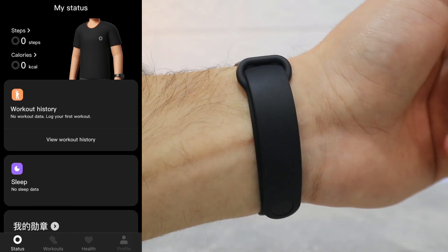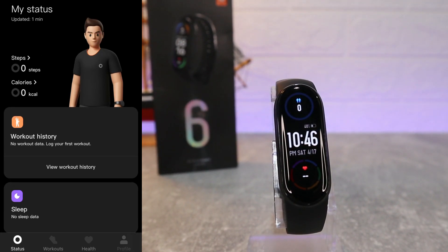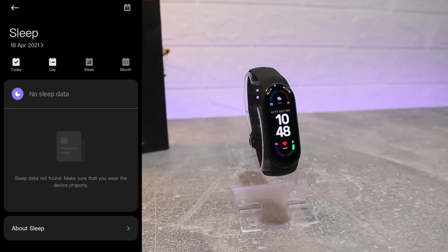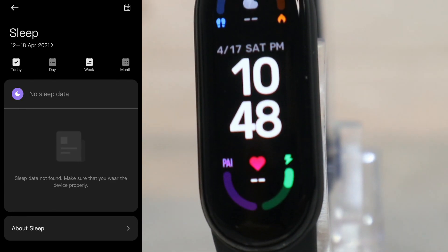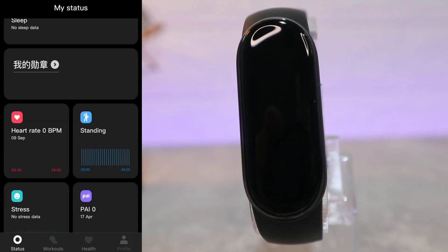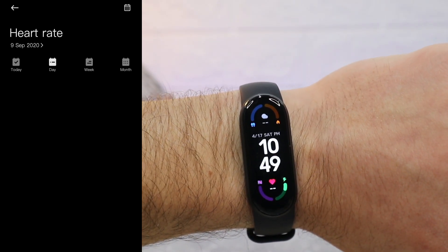We also have My Activities. At the bottom we have Workout History, which you can see here. At the beginning of the page we have Sleep Data as well — day, week, and month statistics. As I mentioned, we don't have any statistics right now because the watch is brand new. We usually use the watch a couple of days to get some statistics and see how it works. You can see the Heart Rate statistics — day, week, and month.